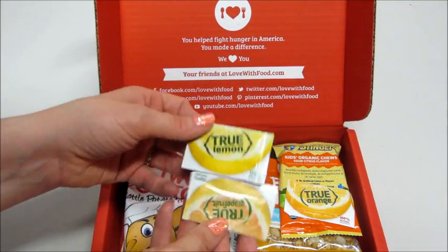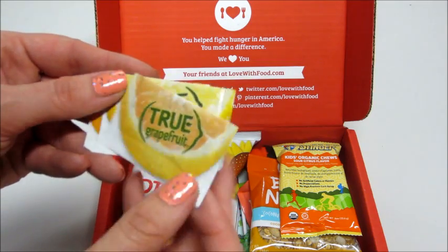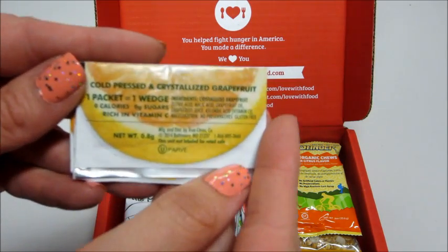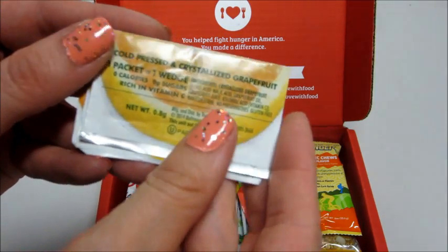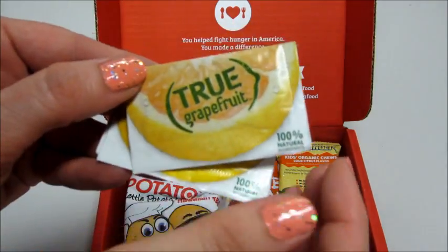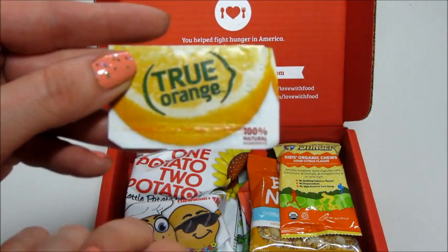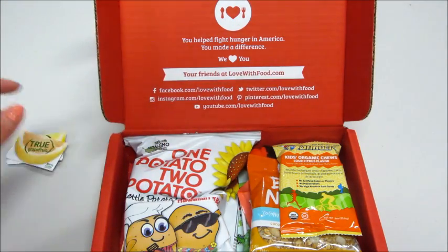What is this? We have several little packets here. We have a grapefruit one — cold-pressed crystallized grapefruit. Very cool. One packet equals one wedge, so I guess you just add it to a drink or to water. There's also a lemon one and an orange one. That's pretty cool, never seen anything like that.